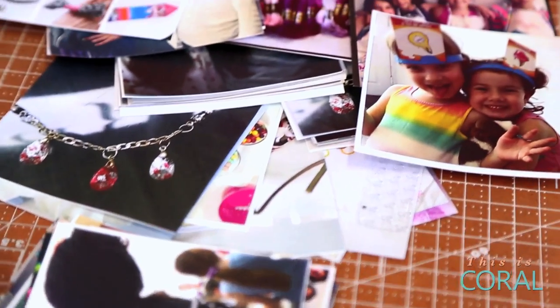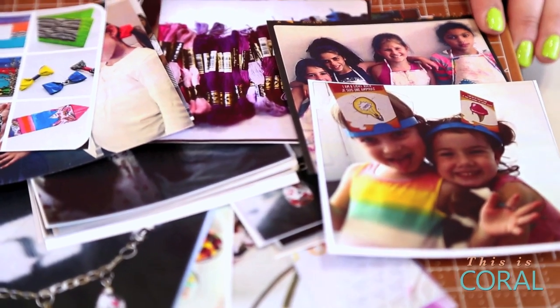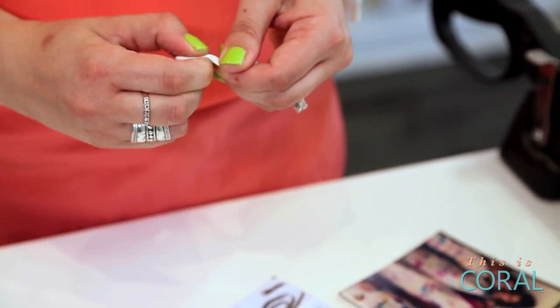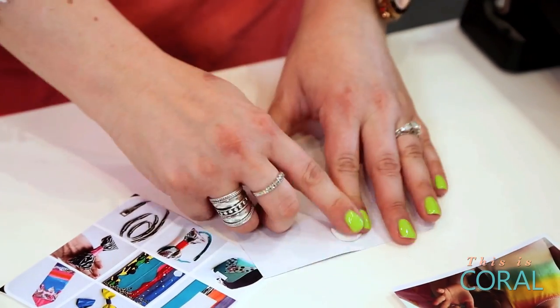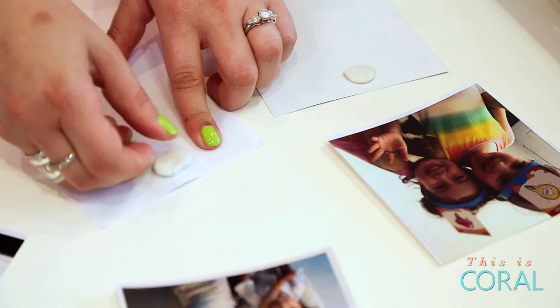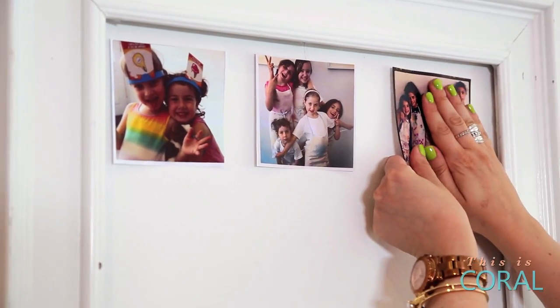Then you can have fun choosing the ones that you'd like to put up. We're using tack to adhere the photos to the wall so that we can change them up as often as we like. And if there's another photo that we want to replace it with, it's no big deal — you just pull it off the wall and it doesn't damage your wall.